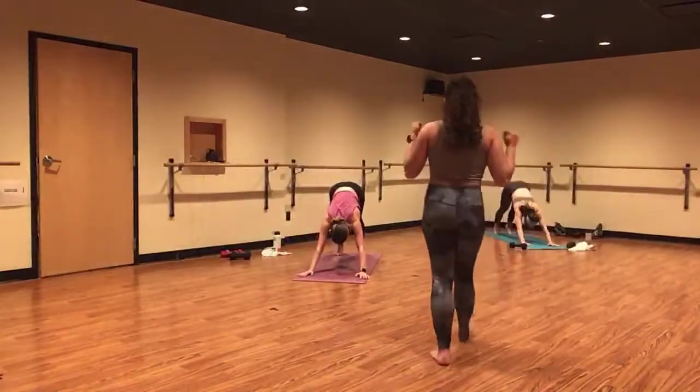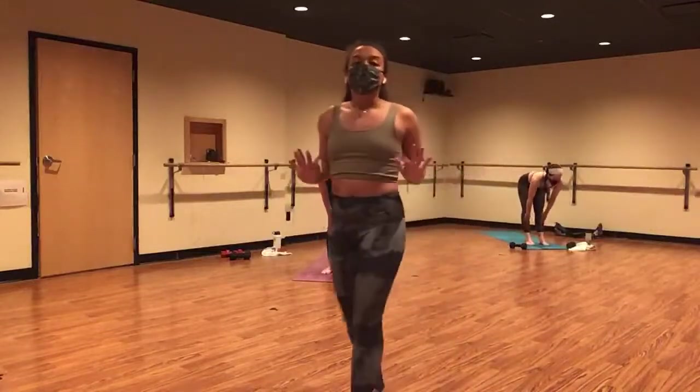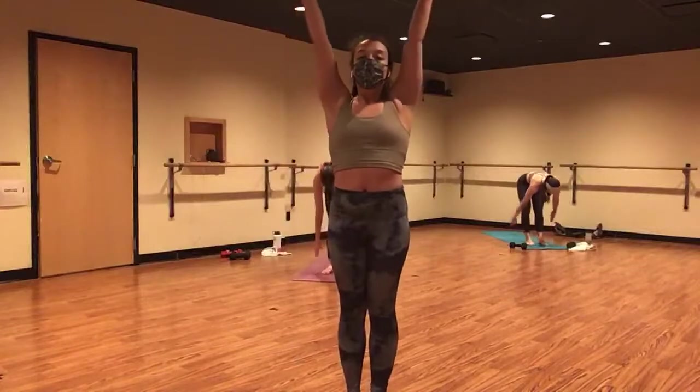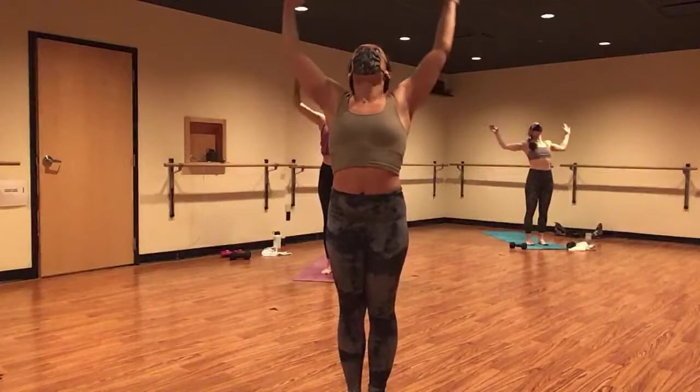Inhale, look forward. Exhale, forward fold, top of mat. Inhale, halfway lift. Exhale, fold. Let it go. Inhale, mountain pose. Exhale, baby back bend. Inhale, mountain.